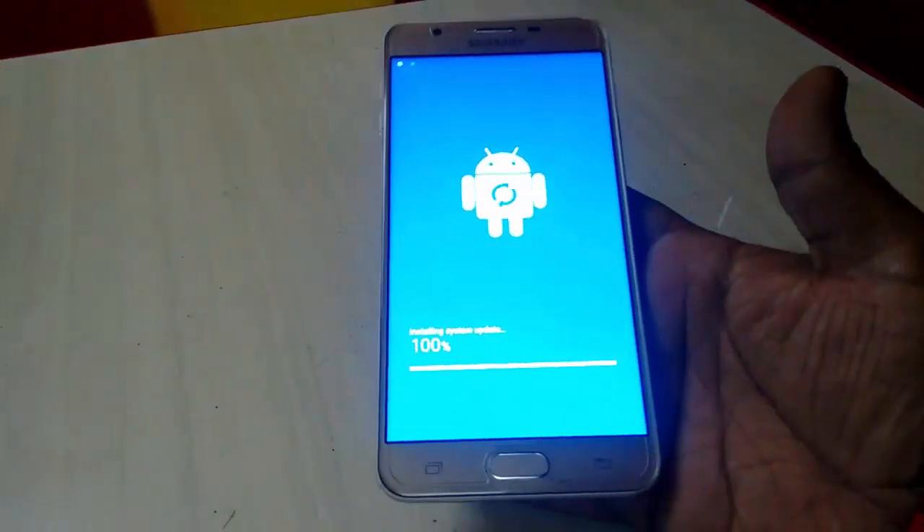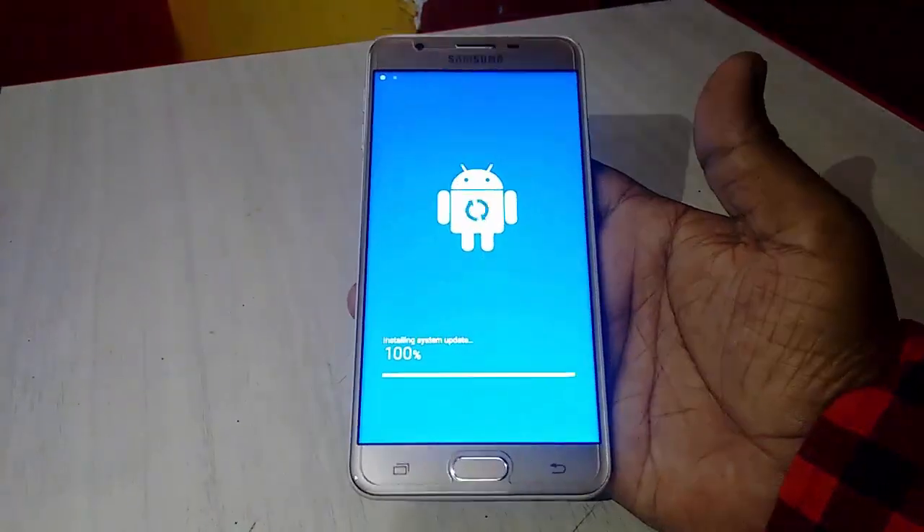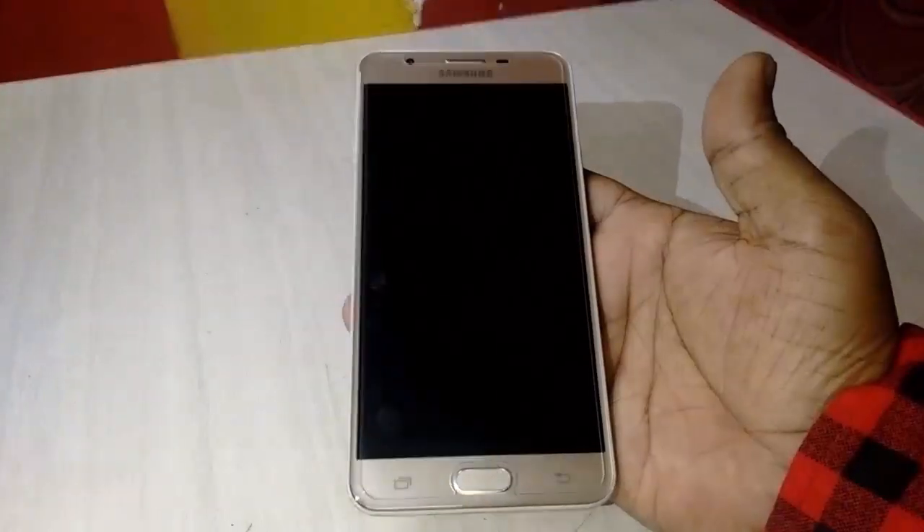As I said, don't turn off your phone or disturb it. It will do everything itself. It is now 100% completed.